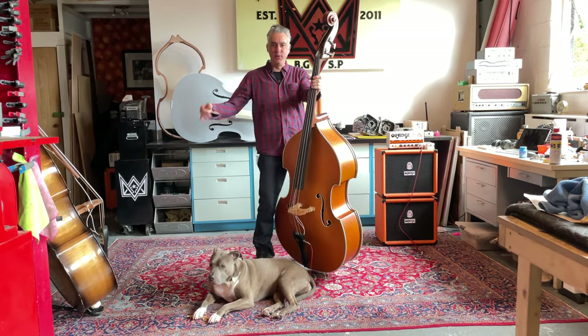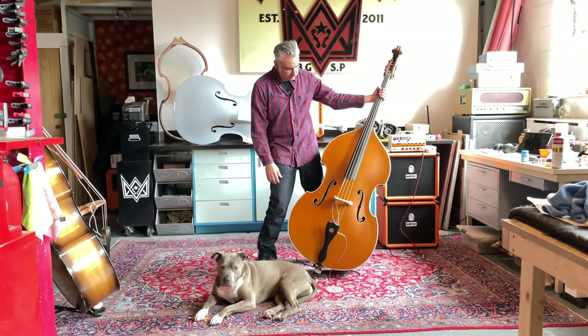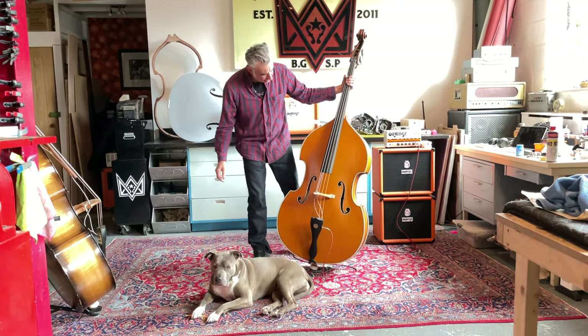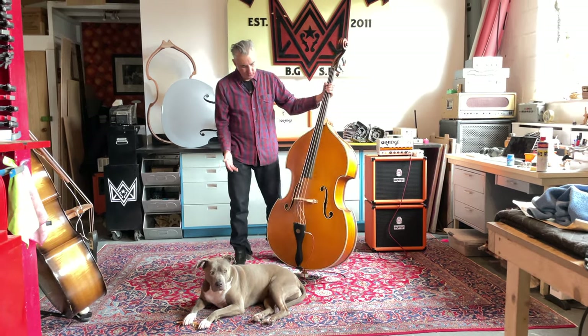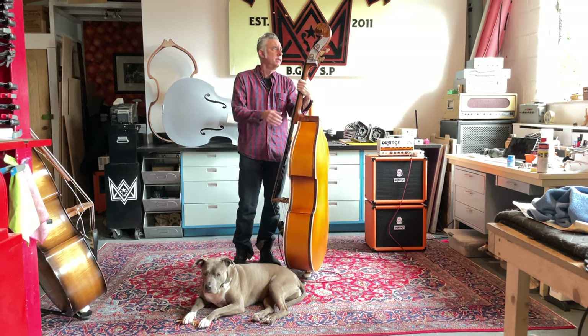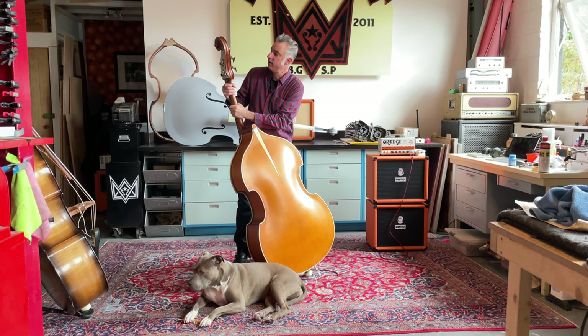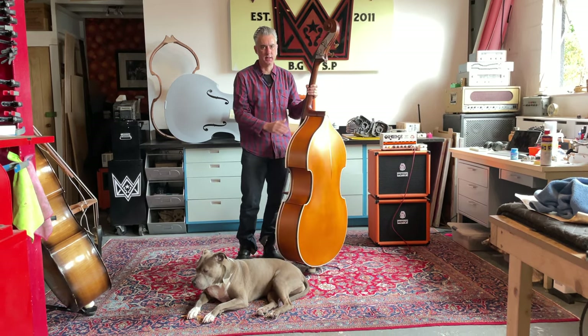Hello, I'm Jason Burns from Blast Cult. I'm going to show you this rockabilly machine I just finished here. It's a pretty special bass. It's got a removable neck — it's our 145 removable neck. It's got a maple body, but this one has a mahogany neck and mahogany trim. And this is the first bass I've done with the mahogany neck.